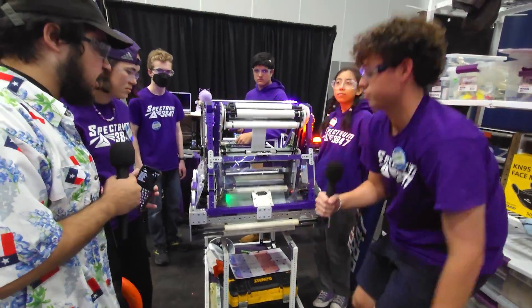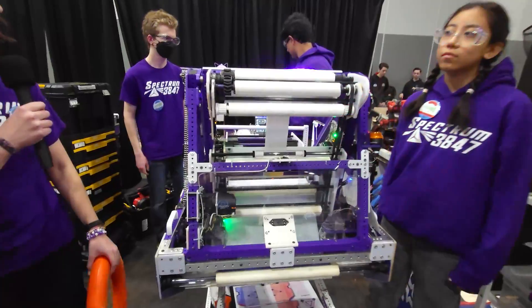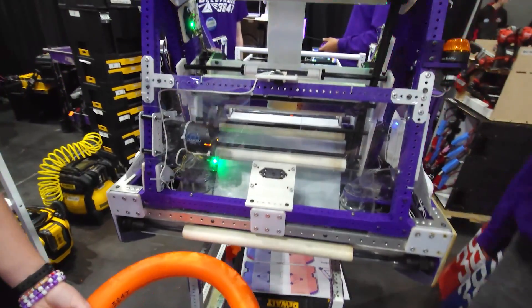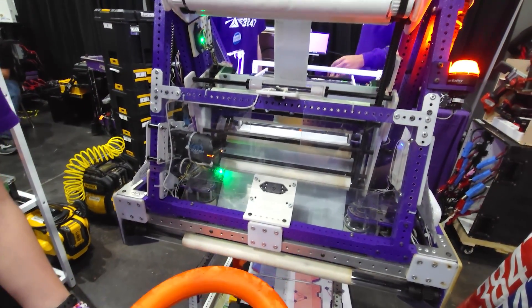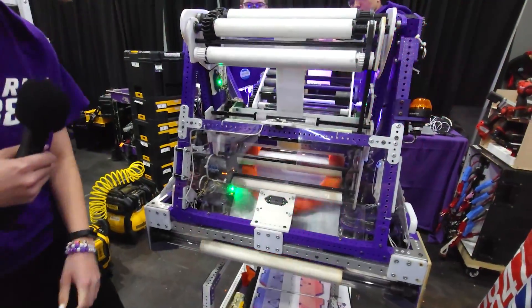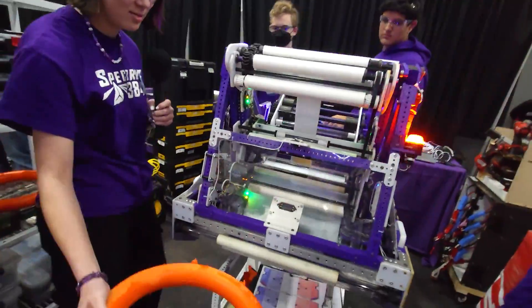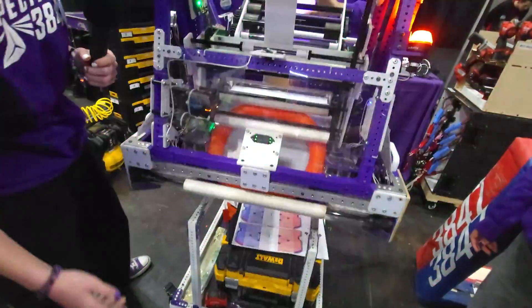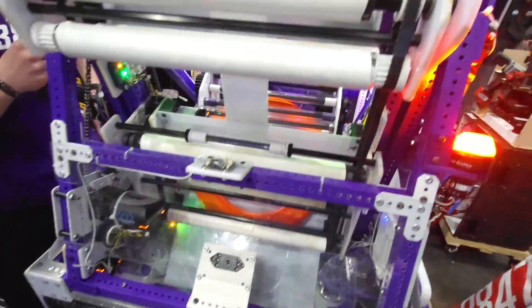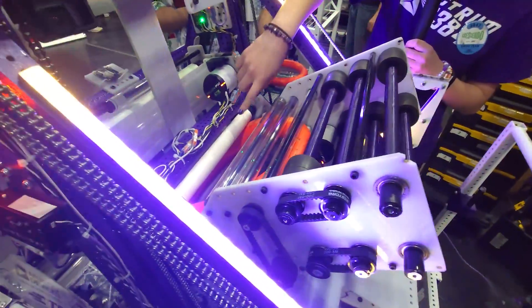Now let's give it off to Emma. Talk about the pass-through to the launcher that you guys have. So if we intake, it goes up to our feeder, which is just two rollers — polycarb rollers covered in silicone.